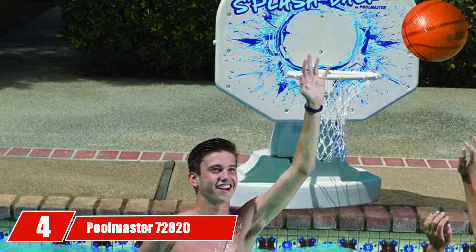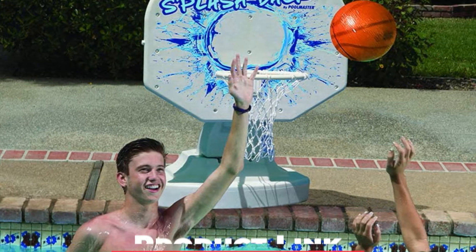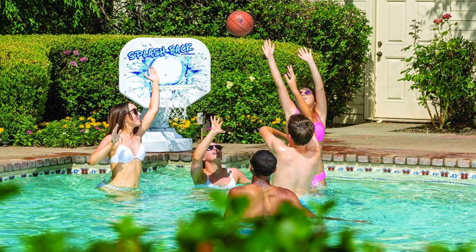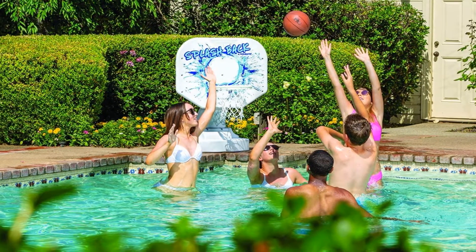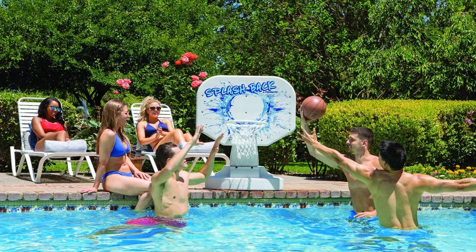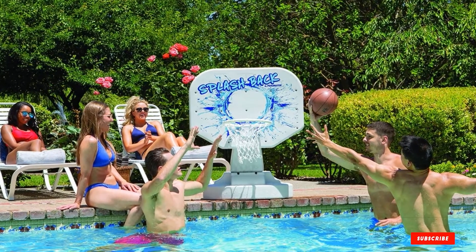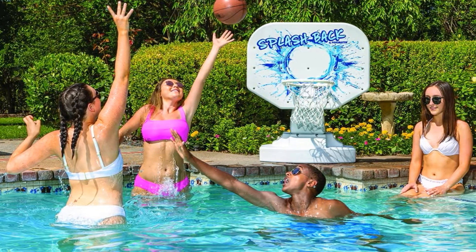Next at number four, we have Poolmaster 72,820 Splashback Poolside Basketball Game. This Poolmaster Basketball Hoop has a little bit more of a fun look than a pro basketball look, but reviewers don't seem to mind, and it's consistently ranked among Amazon's favorites. This product holds up to rigorous play with its super tough backboard and hefty weighted base, and it's constructed from PVC and polyethylene that will stand up to the chemicals and humidity of a pool. It comes with its own basketball and inflation needle.